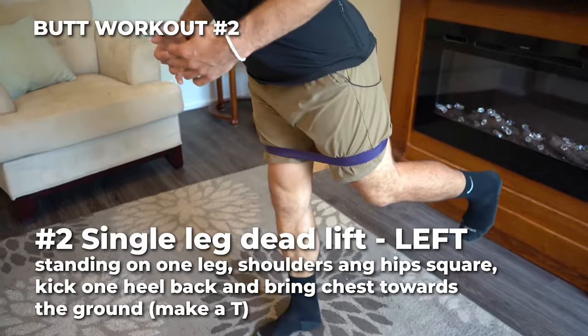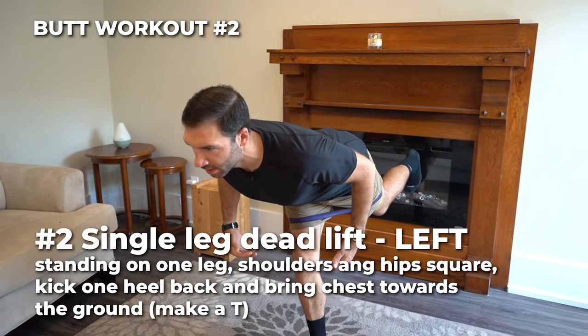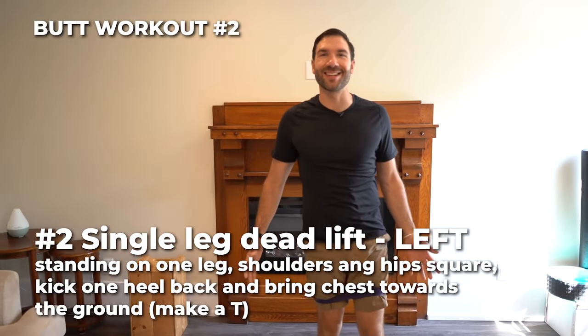Shoulders square, lift this leg up, tilt yourself into a perfect T. Bring it back — single leg deadlift.